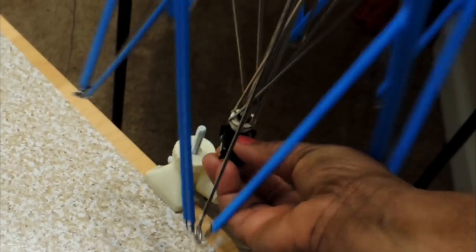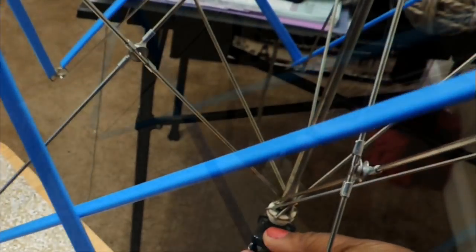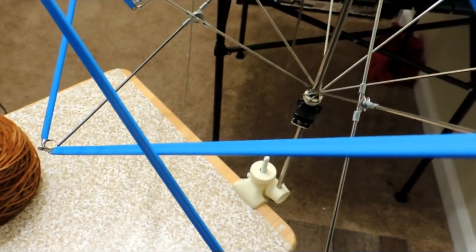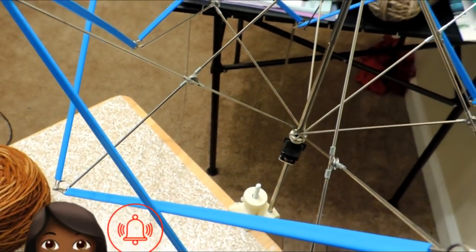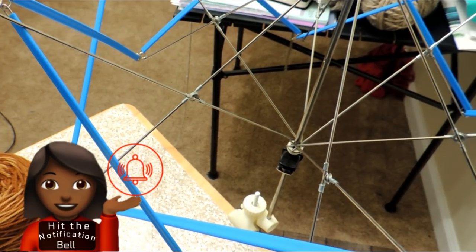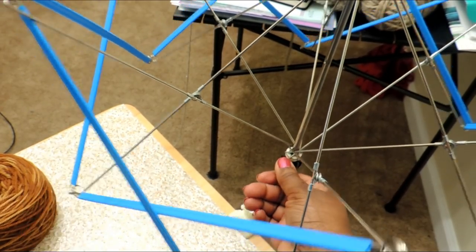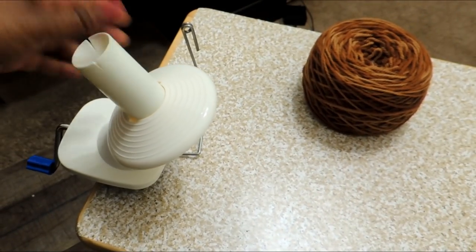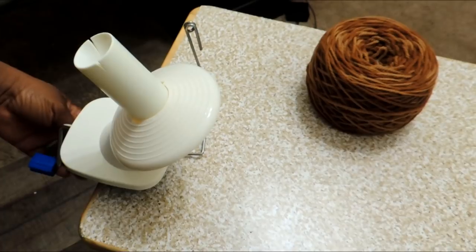Once you have that clamped down, there's a black piece that will rise and fall just like opening an umbrella — which is probably why they call it an umbrella swift. That lets the hank of yarn sit on it while you wind it up with the yarn ball winder.